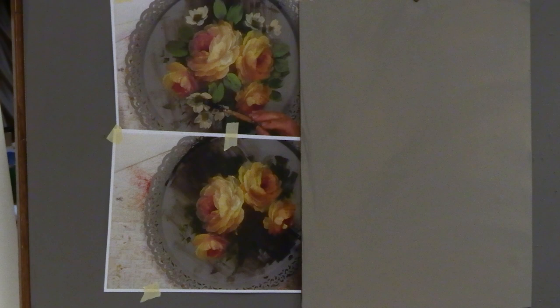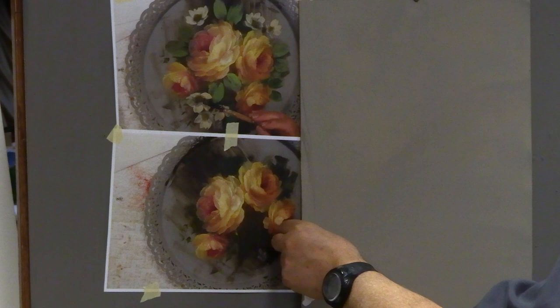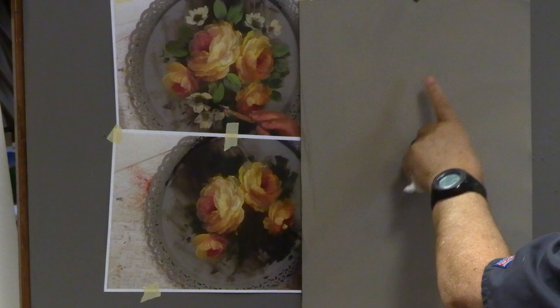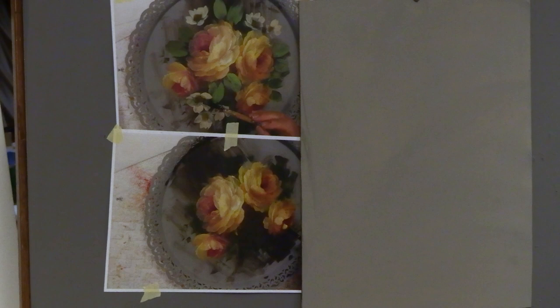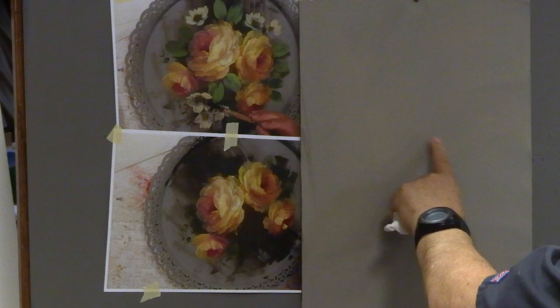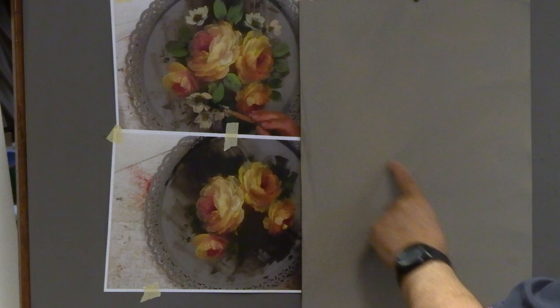My board is a 14 by 18 masonite panel, also called a tempered hardboard panel — it's a little bit smoother. I gave it a coat using a color called Medium Beige from the Heritage line with a little bit of Light Gray together, so you get a grayish, slightly warm color. It has just a touch more medium beige in it.